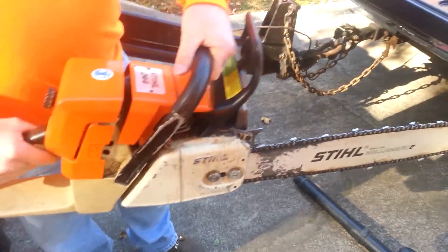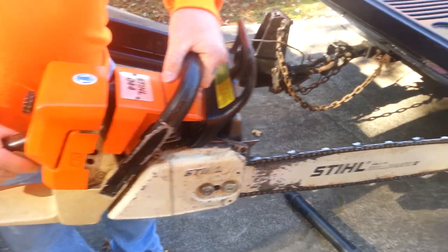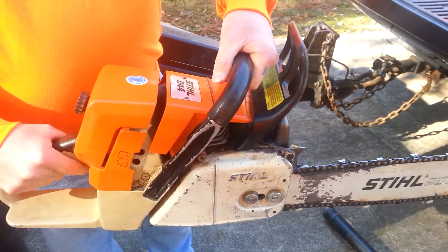Here we go. We got an old 44. It's in good shape, runs real good. Excellent.